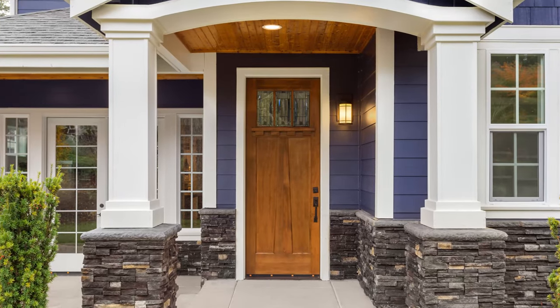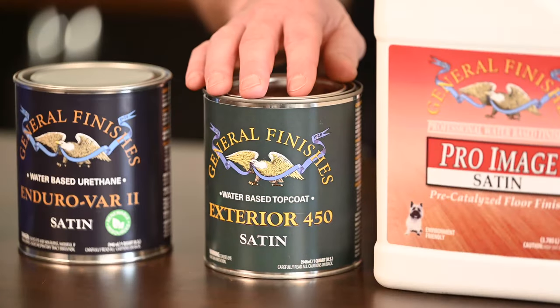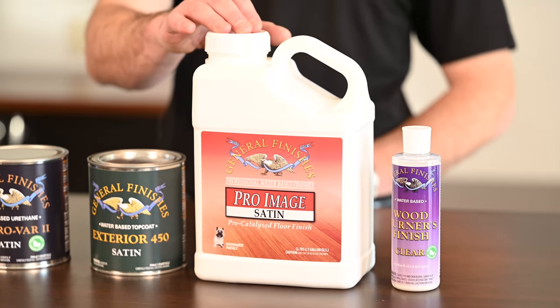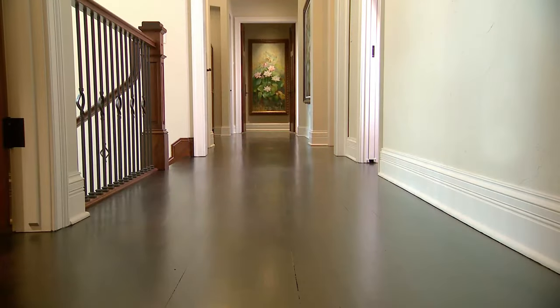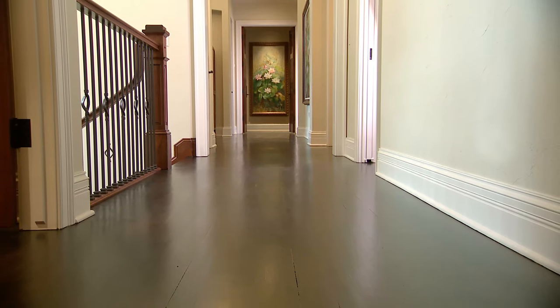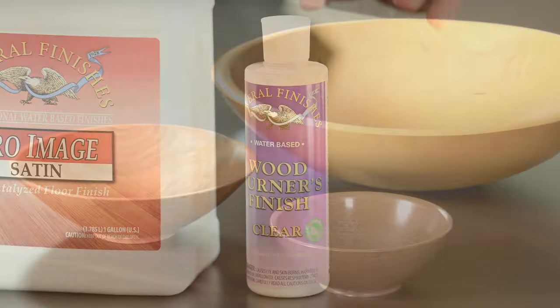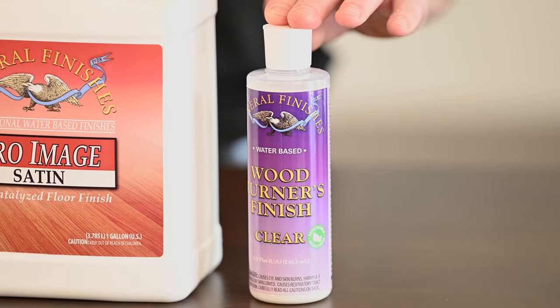For outdoor projects like front doors, use Exterior 450. For wood floors, ProImage is designed with exceptional durability and exceeds the industry standards for slip resistance. And for wood turners out there, Wood Turners Finish will give you a warm amber tone.